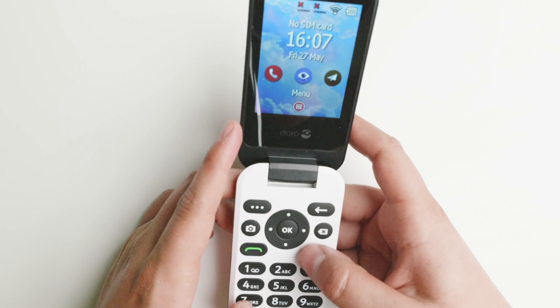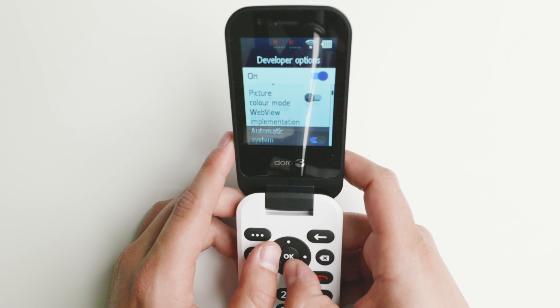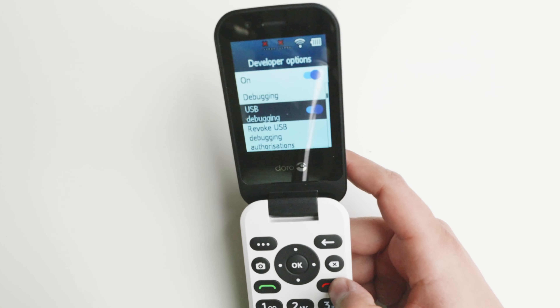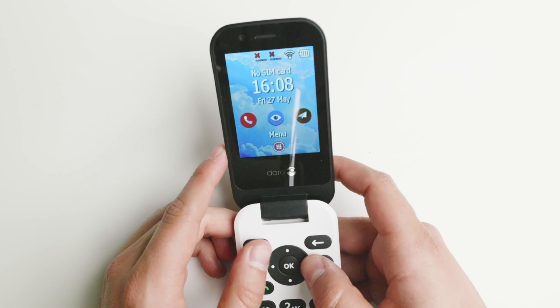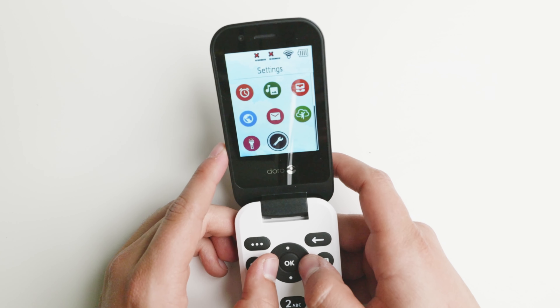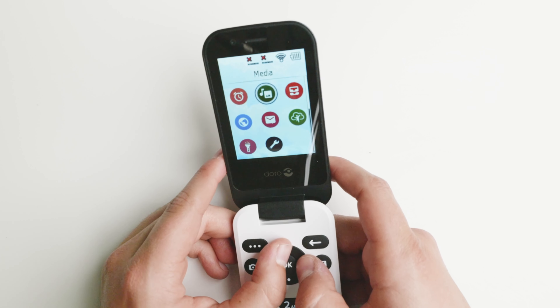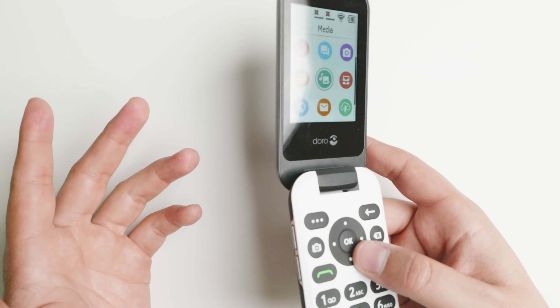If you want to install extra applications, it is possible but requires a bit of technical wizardry. Accessing developer options isn't too difficult: press star-pound-7-7-7-pound to get access, which gives you OEM unlocking and USB debugging. From there you can attempt to sideload applications. I tried installing a couple — I was able to install Spotify, but after a couple of minutes it got deleted. There may be a protocol that removes disallowed apps. I haven't had time to investigate fully, but I'll make an update if I find other methods.